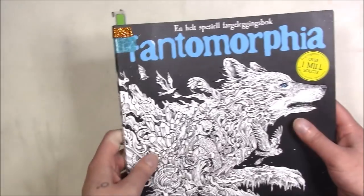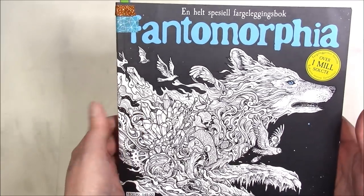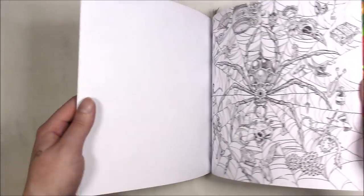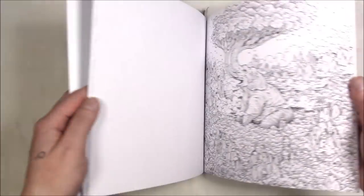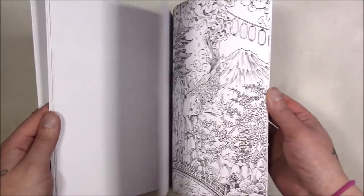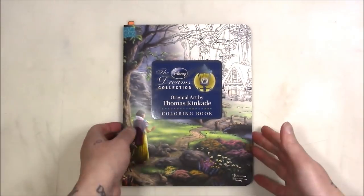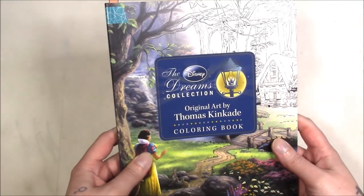This one is my special Phantom Morphia — it's the Norwegian copy. You get the Phantom Morphia images as well as the Geomorphia images, which is why I liked it. It is slightly smaller so it's not with the 9x9 books. And this one was gifted to me — it's the Disney Dreams Thomas Kinkade book.